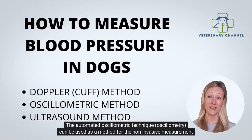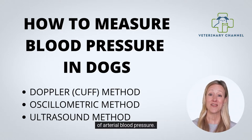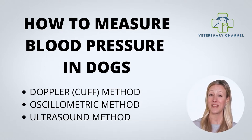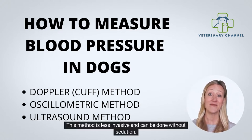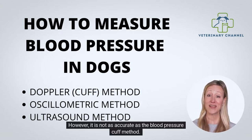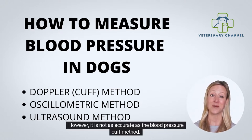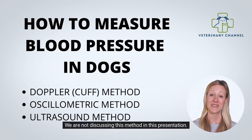The automated oscillometric technique, or oscillometry, can be used as a method for the non-invasive measurement of arterial blood pressure. Another way to measure blood pressure is with an ultrasound machine. This method is less invasive and can be done without sedation; however, it is not as accurate as the blood pressure cuff method. We are not discussing this method in this presentation.